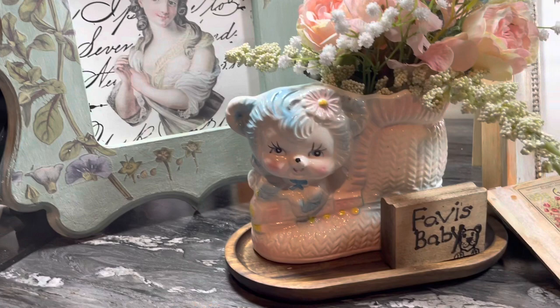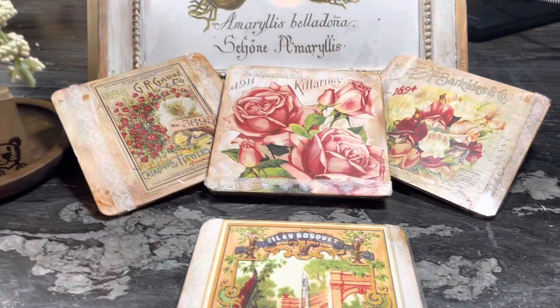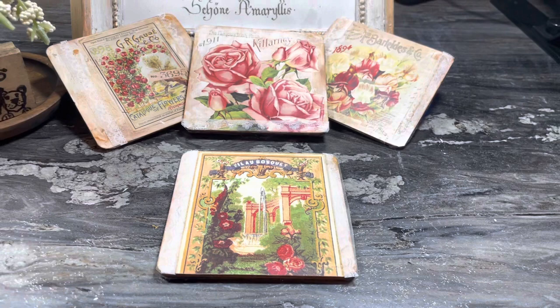Here's everything all together. There's Amaryllis and all the flower packets. I appreciate each and every one of you coming. Thanks for watching and I hope you come back again. And Favvy, just know we love you, girl. Bye!